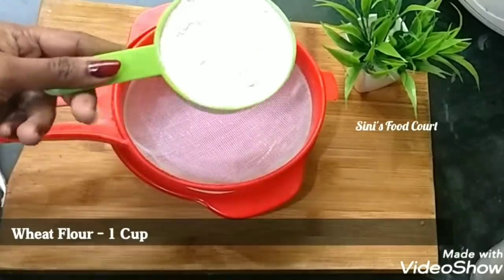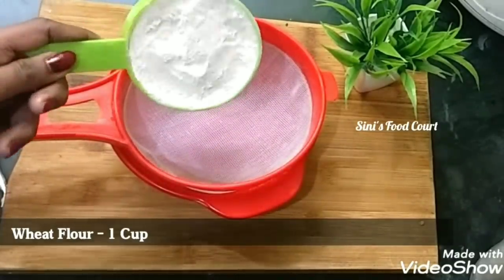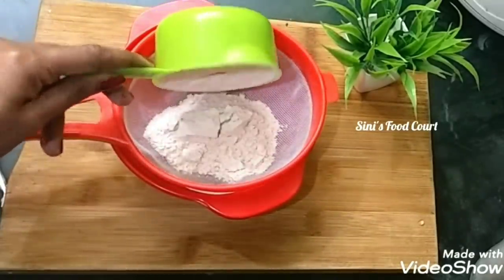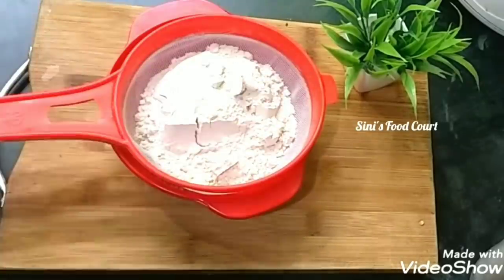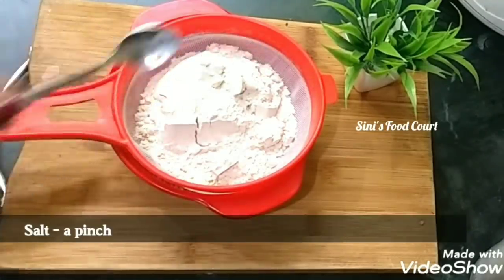I will add 250 ml of potham pothi. Make a cup of potham pothi to taste. I will add it along with some chocolate powder.